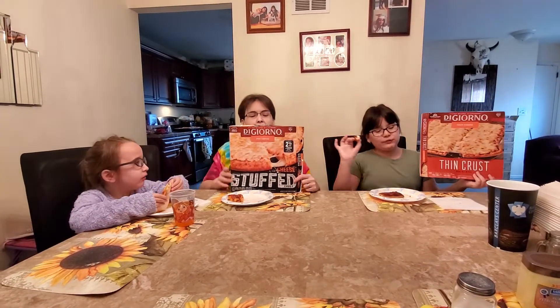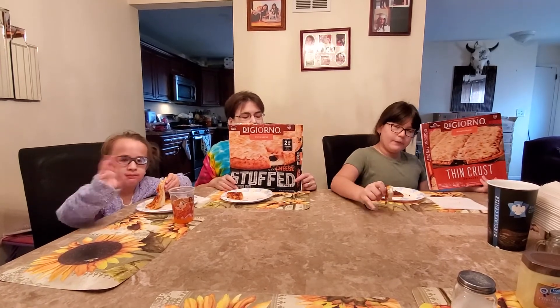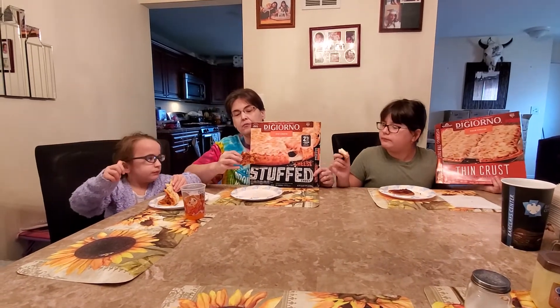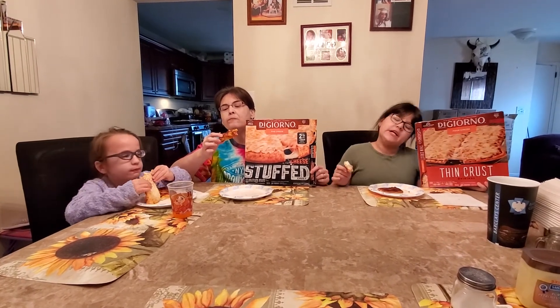So would you eat them again? I would eat the cheese crust. I would eat both of them again. But I would not really want to eat this one. You can buy it — I'll eat that one. I would not really want to eat that one that much. I want to eat this one the whole time. Well, it's two and a half feet of cheese, so. Thanks for watching! Bye. Make sure to like and subscribe. So which one won? That one — yeah, the thick crust with the cheese in it won. Definitely. Make sure to like, subscribe, and hit the bell so you can get a notification when we upload these videos. Bye guys! Bye. Bye.